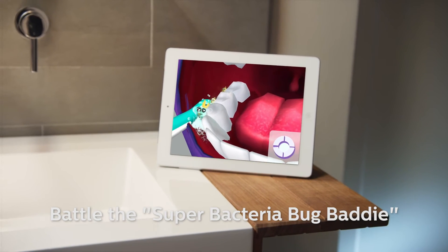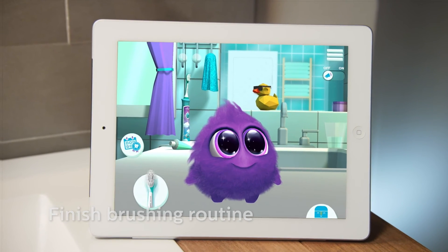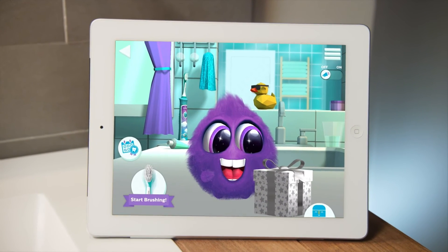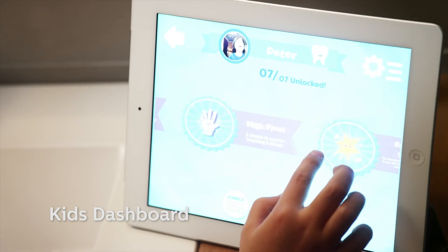Eventually, when the brushing routine is finished and all bacteria are battled, it's time to get rewarded for the great job you have done. In the dashboard, the kids can track all of their achievements.